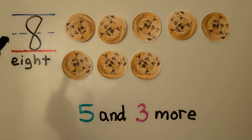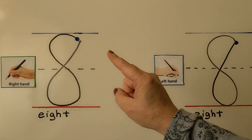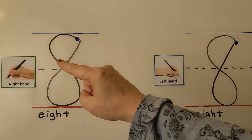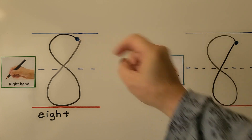Here we have the number eight and the word eight, E-I-G-H-T. We can trace the number eight with our right hand. We start just below the top line and we make an S, but we keep going and cross over to where we started — eight.